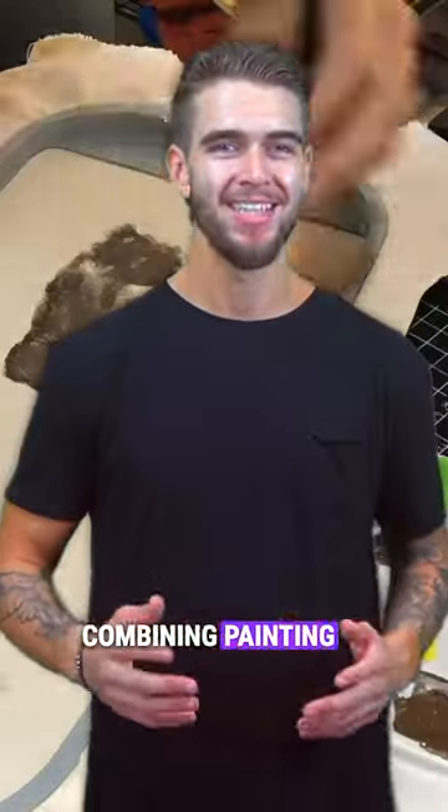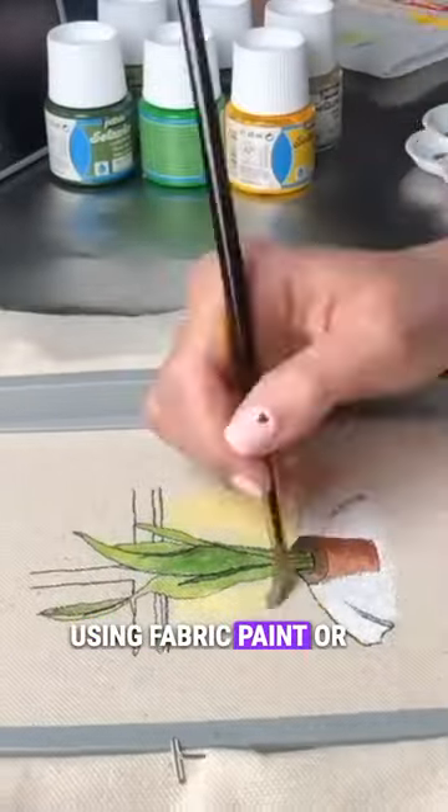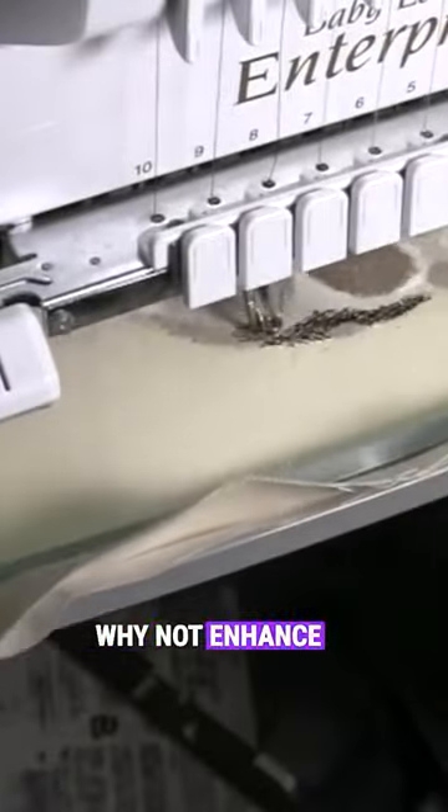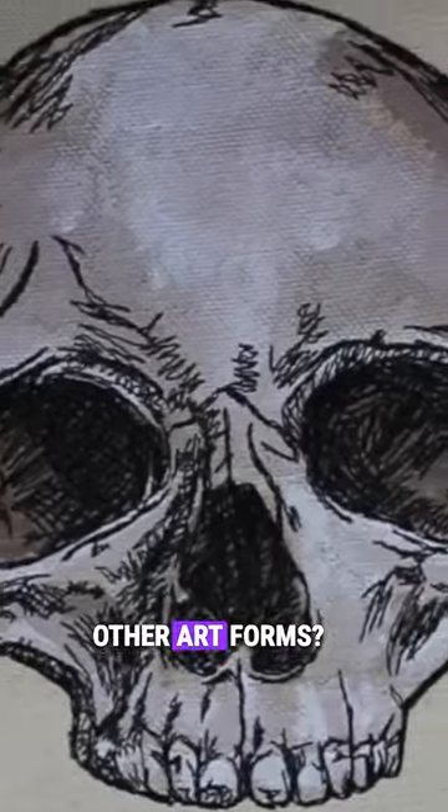Third on our list is combining painting and embroidery. Using fabric paint or fabric pencils is just like using a coloring book that you stitched out on your machine. Why not enhance your embroidery by combining it with other art forms?